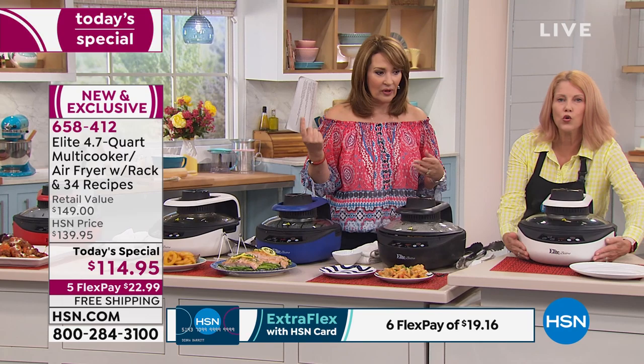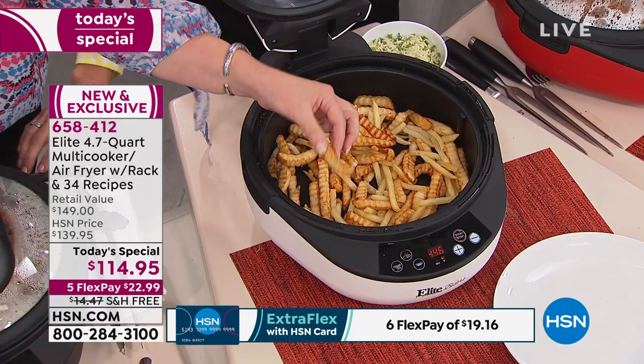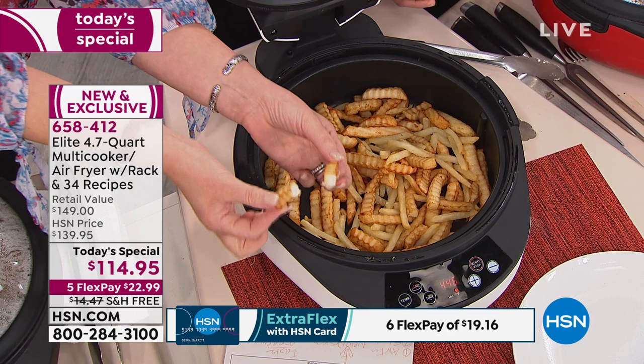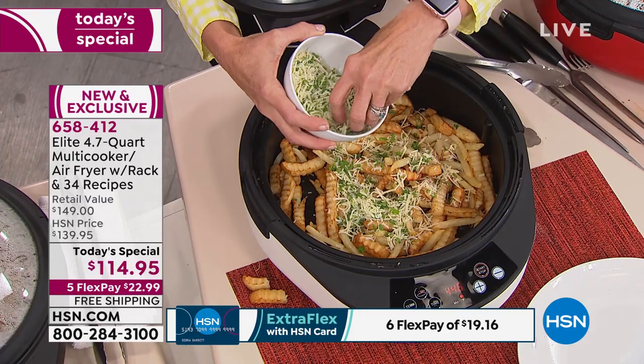Look at those french fries — a whole bag. They are crispy — look at that flaky outside and perfectly cooked inside. These look like they've been fried in oil and they haven't been. That's the beauty of this. I learned my lesson last hour and burnt my mouth eating them too hot. That is what we're talking about — you get the crisp, the crunch we love from fried food, without the oil.